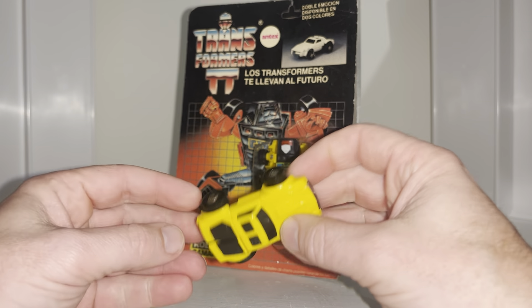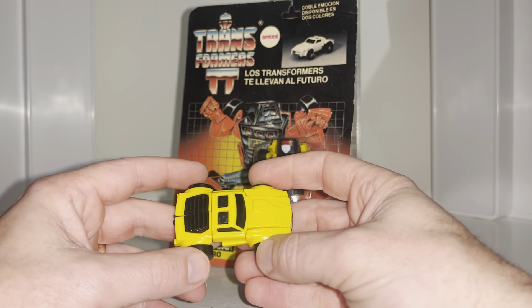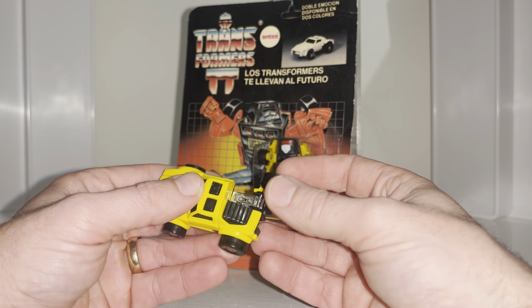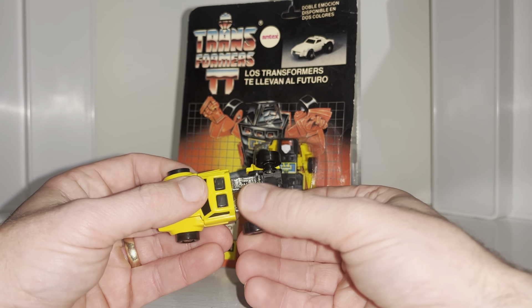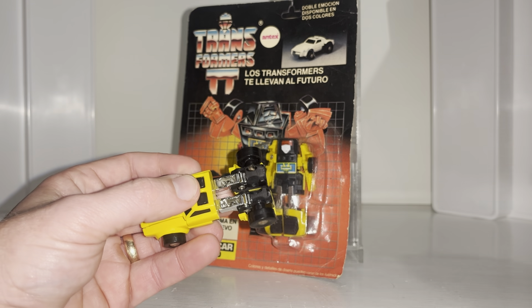They basically just use some crazy color schemes and call them by different names. This was a 1985 release, and as I say everything uses the official molds, but they just weren't made very well at all.